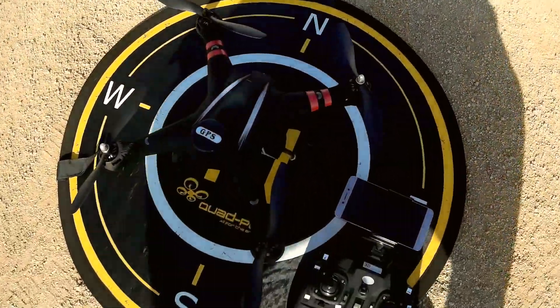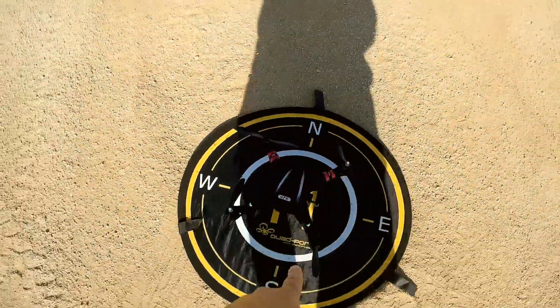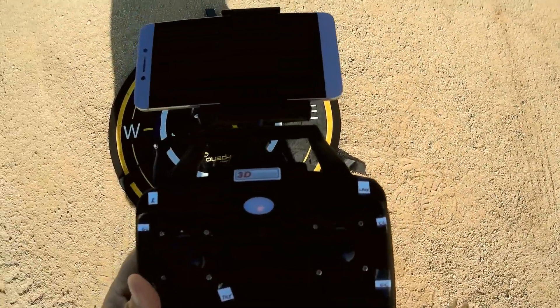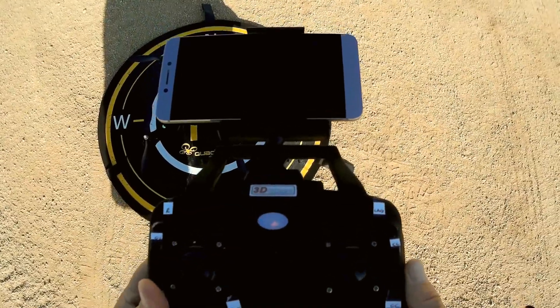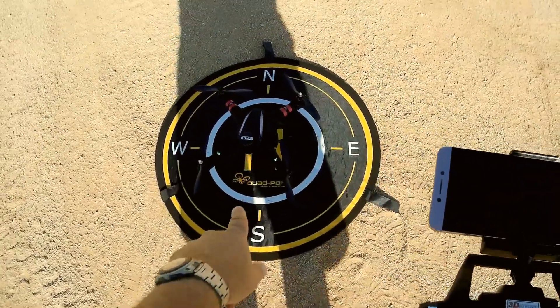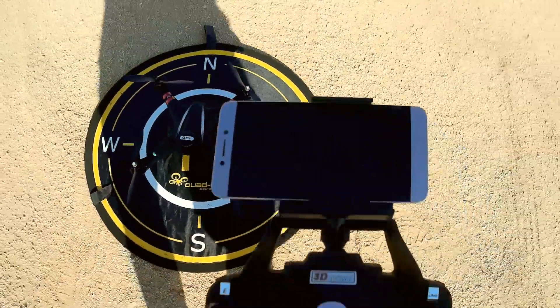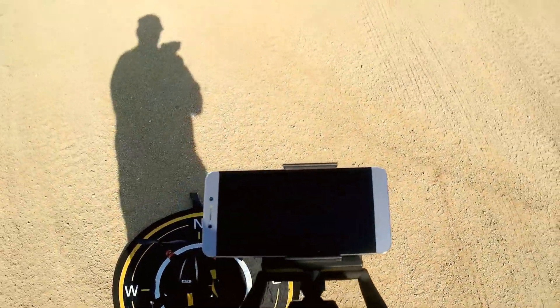We're done with calibration. Right now it's searching for satellites. I heard a beep beep beep — that means we got 14 satellites. When you hear the triple beep and get solid lights on the drone, that means we have sufficient satellites. So we're ready to go.